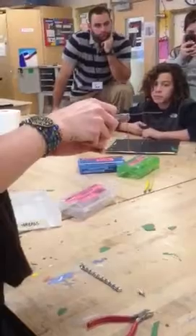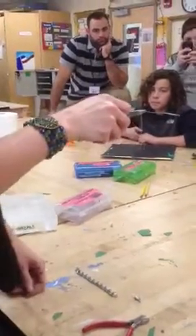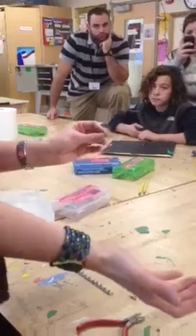You turn it with the flat nose pliers, 90 degrees. This is the body, and this is the arm. Then you put this down, and you need your round nose pliers.